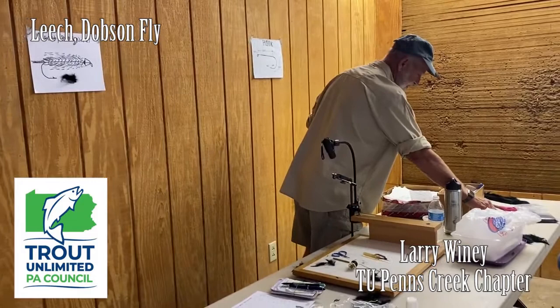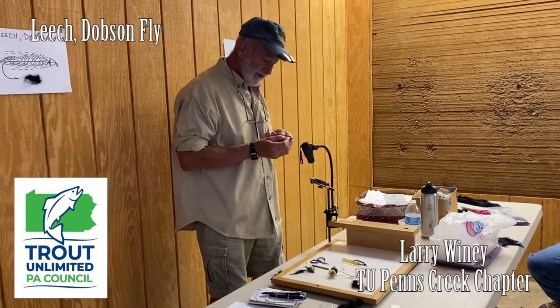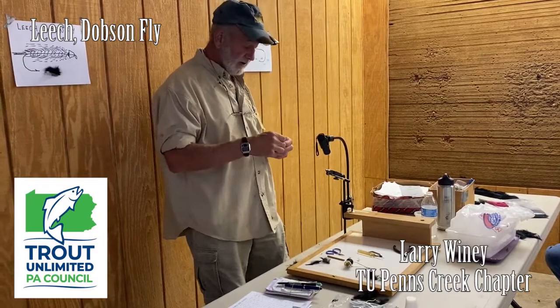I use a pair of pliers to pinch down the barb on my hook, because if I catch myself, I don't want to have trouble getting the hook out, whether it's on my skin or my clothes. If you want your barb pinched down, you can do that after you finish your fly or whenever.